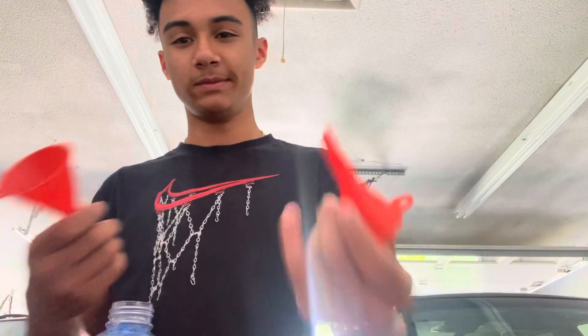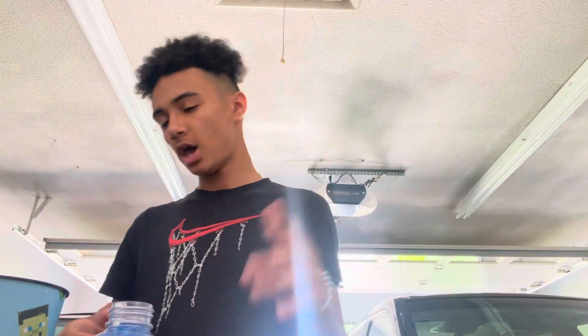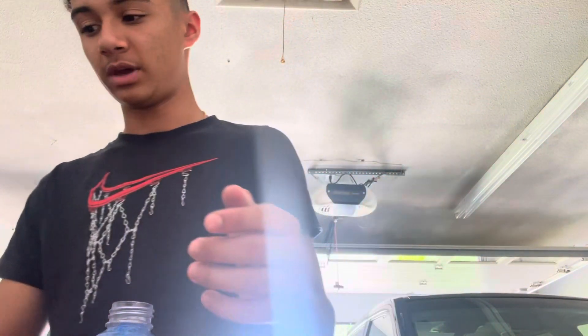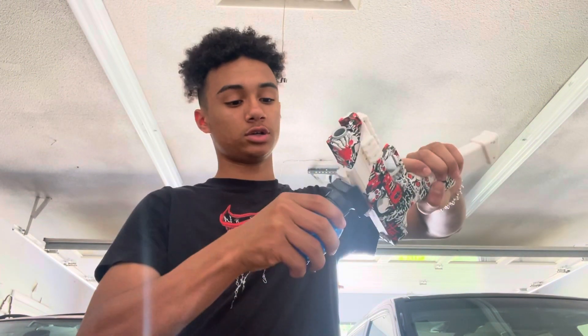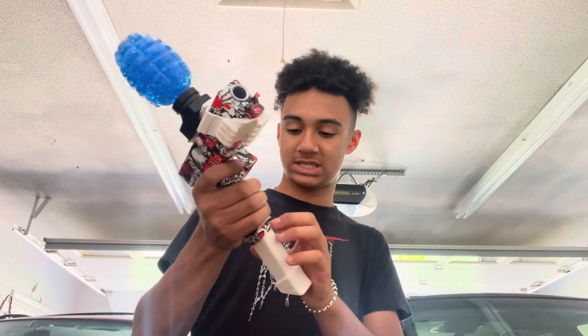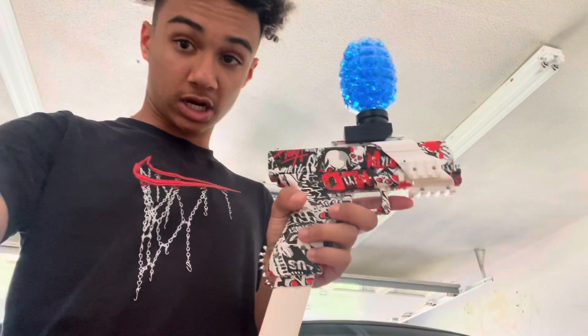All right, it is filled with Orbeez. I had to end up using this tiny funnel - I didn't find the big one. We still have a cup full, a pretty good amount actually. Okay, that did not go as planned - I just dumped them everywhere, I'm such a dummy. But we do have a good amount left still. I have to clean this thing off, get them all off. We do have a good amount - I'm going to hook it up to the gun like this, screw it in. I'm going to go set up some targets, so I'll see you guys in probably about 10 minutes.